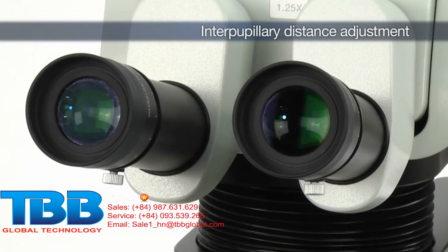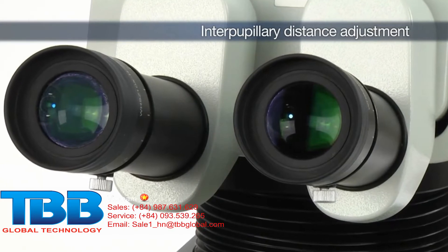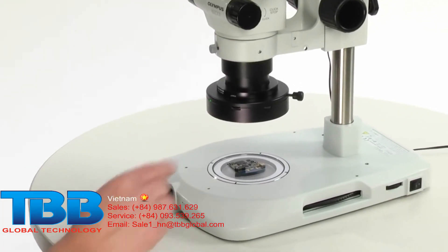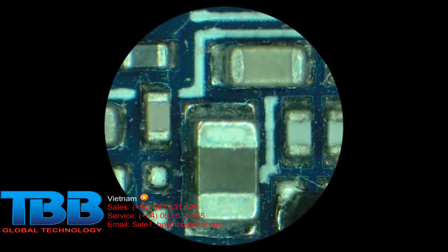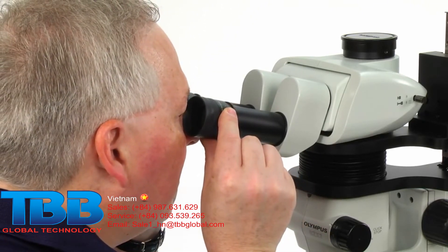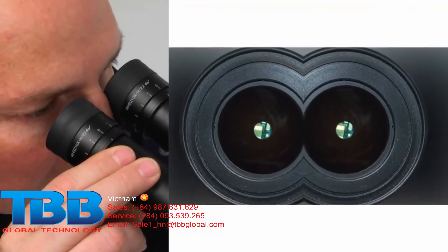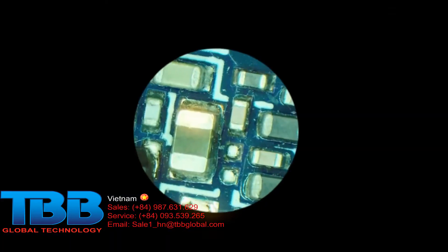Adjusting the interpupillary distance is necessary to obtain proper binocular vision. First, place a flat sample on the stage. Adjust the lighting and bring the sample into focus. While holding the left and right observation tubes with both hands, look through the eyepieces. Adjust for binocular vision by moving the eyepieces together or apart until the left and right fields of view merge to form a single image.